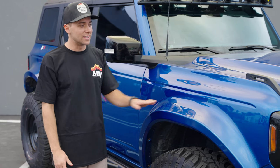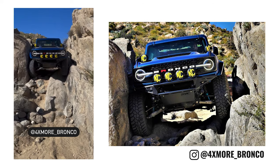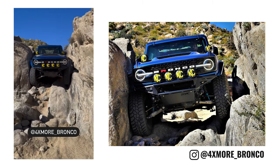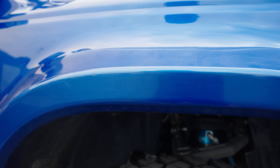It went super smooth. And since then, he has put so much abuse on these fenders. He actually put all the vehicle's weight on the fender right here. He did scratch the paint up, but the fender is so strong. Imagine the weight of the Bronco being pushed against a rock, and the fender's still in perfect shape. That's how strong our products are.